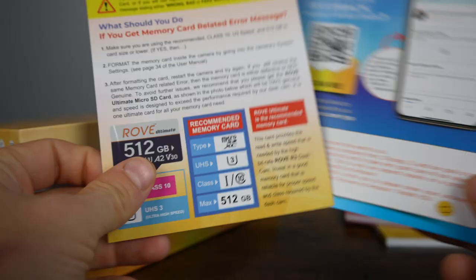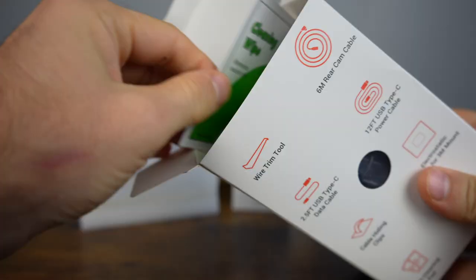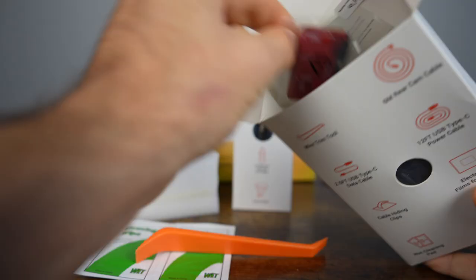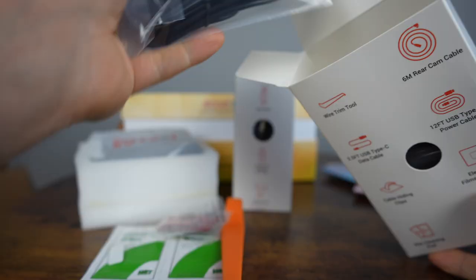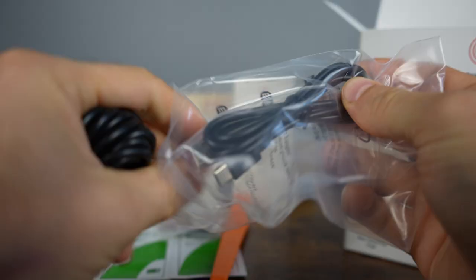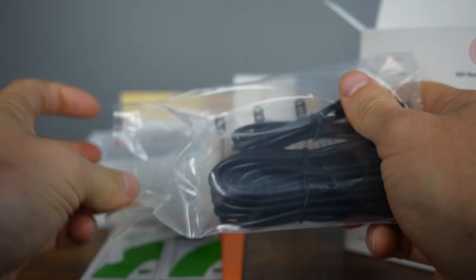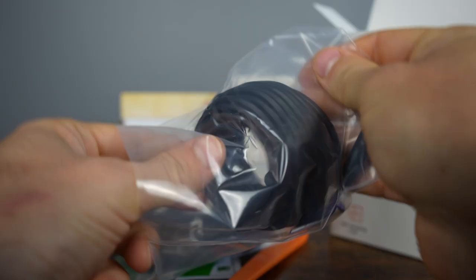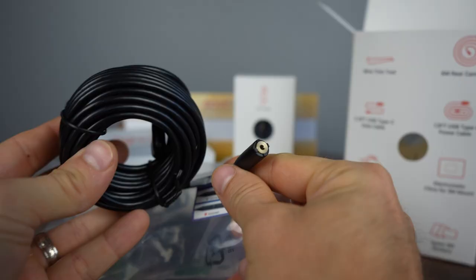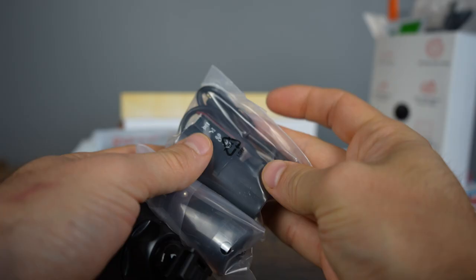In the box we find the user manual, a card warning us to use high quality storage, a quick start guide, and a box with all the goodies. Inside we have cleaning wipes, a trim removal tool, extra adhesive strips and cable management clips, and electrostatic film for both front and rear cameras. There are two different USB cables: one 2.5 feet for data transfer or power, and a 12-foot cable that most people will use when installing these cameras, plus a rear camera cable that is 6 meters, almost 20 feet long.